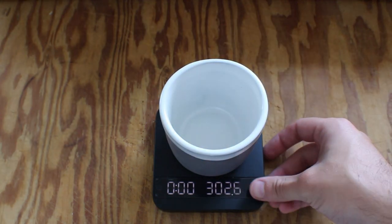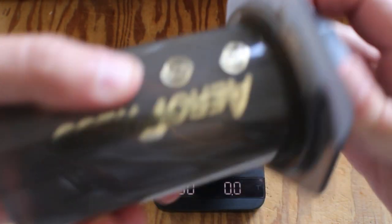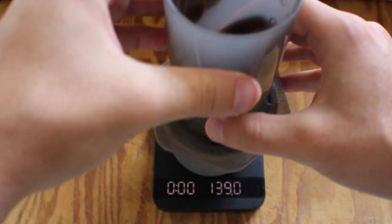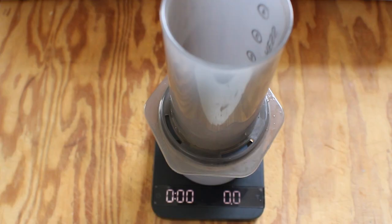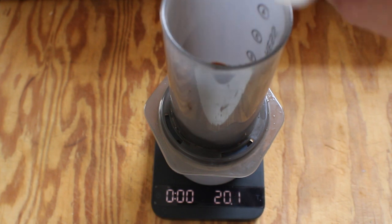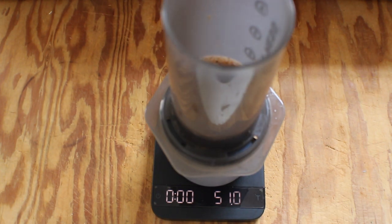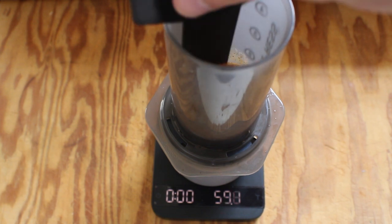Without further ado, let's bust out my scale and make a cup of coffee. Just like everything else, you want to weigh out all your grounds and your water to get that right ratio. The first couple of times I did this extraction I followed the directions on the box, though I did try a few other ways to see what the results would be — they all ended up pretty similar. Adding 50 grams of water, which equals 50 milliliters when speaking about fluids.